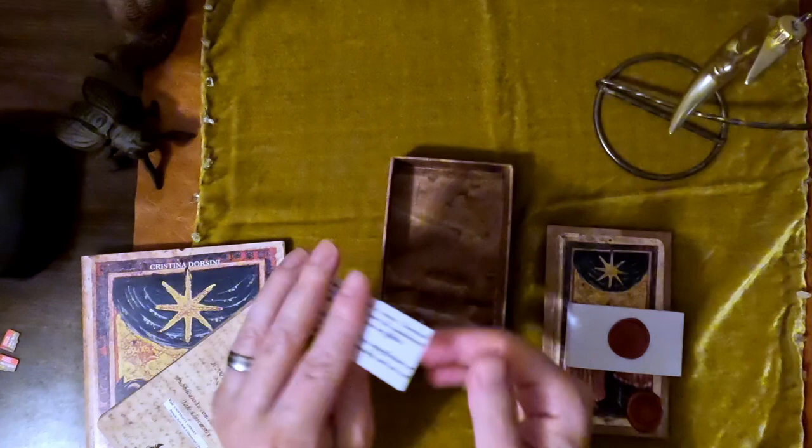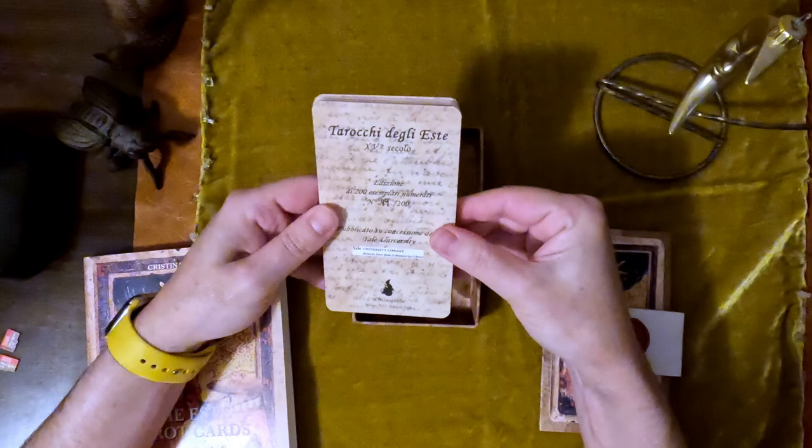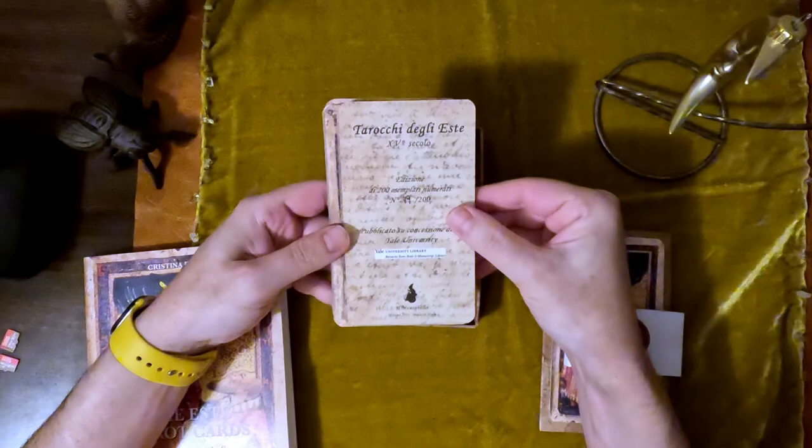Here is the little piece of paper that's always in the bottom. This one is in Italian and English in a different font, talking about imperfections. This is 15th century — only 200 of these — and this is number 49 of 200.